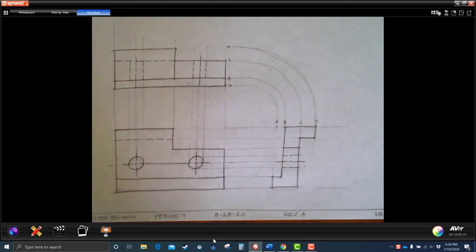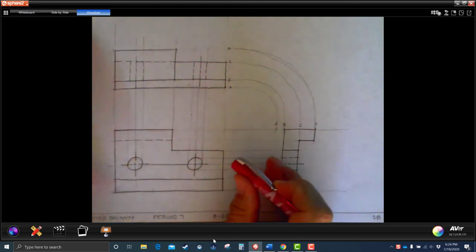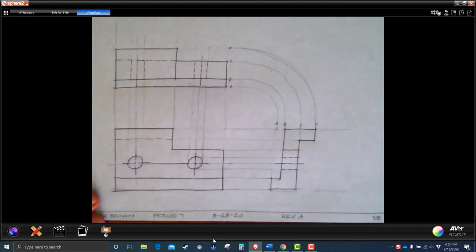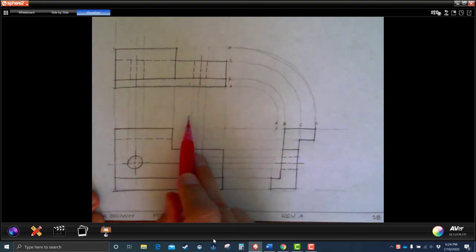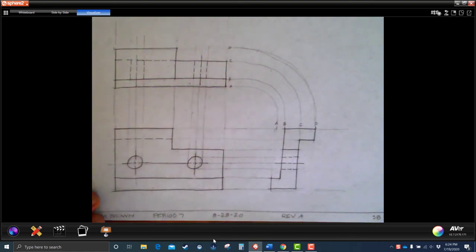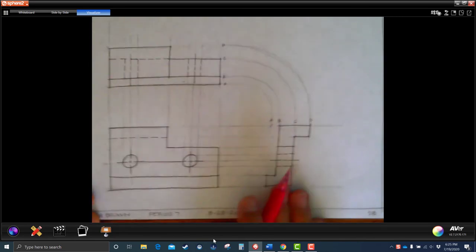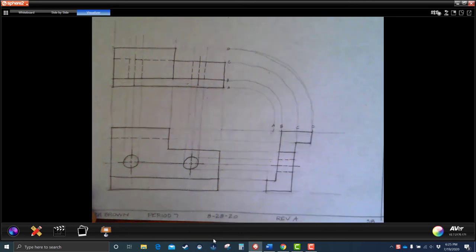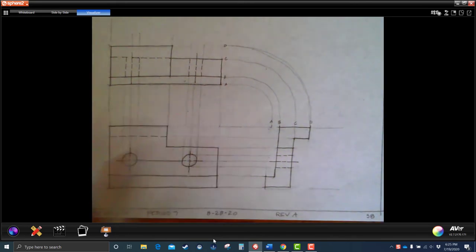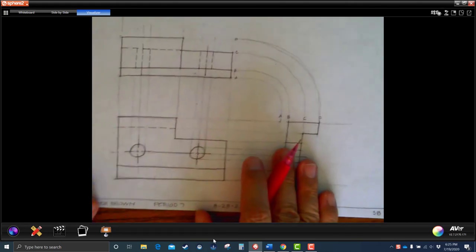If you have any extra stuff hanging out, go ahead and clean those corners up. Make sure everything's projected — keep those projection lines in, I want to see those. They're light but visible, and the actual part itself will pop. And that is S8, the blade holder.